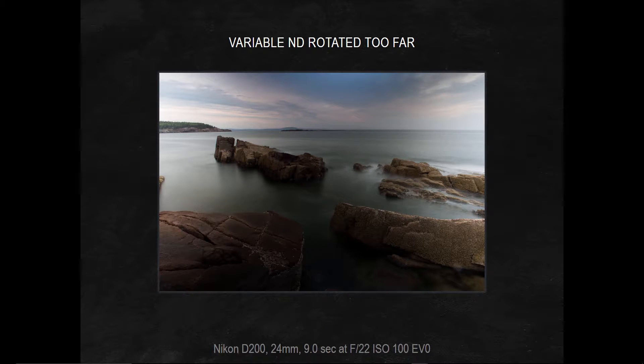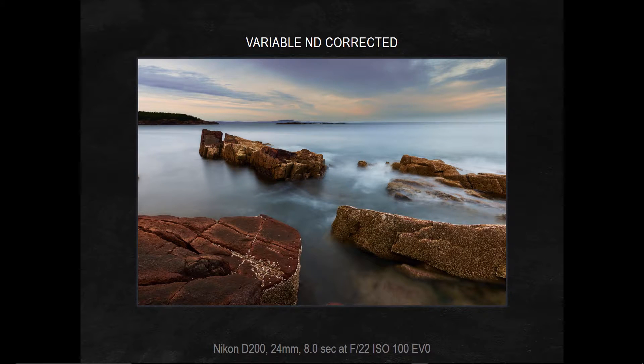Now with a variable ND, since they rotate like a polarizer, if you rotate it too far under certain conditions, the middle of the picture can go dark, just like this. It doesn't mean the filter is bad — it just means that under those conditions you can't rotate it that far. Notice that the shutter speed here is nine seconds. I took the picture, looked at the back of my camera, and said I need to rotate it back just a bit — so I did. The resulting picture needed only a little bit of post-processing, but I've got even illumination across the picture. It only went down to eight seconds, so I backed it off just a bit, and it worked perfectly.